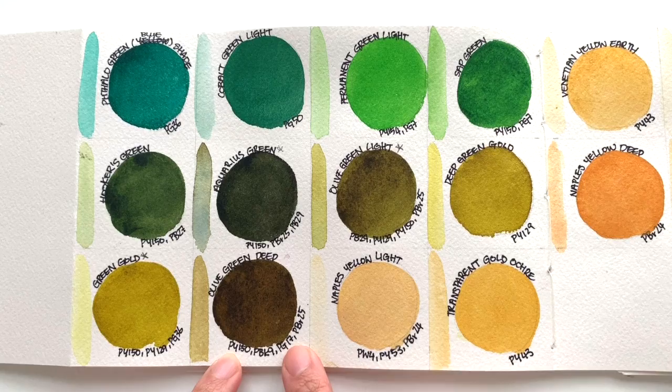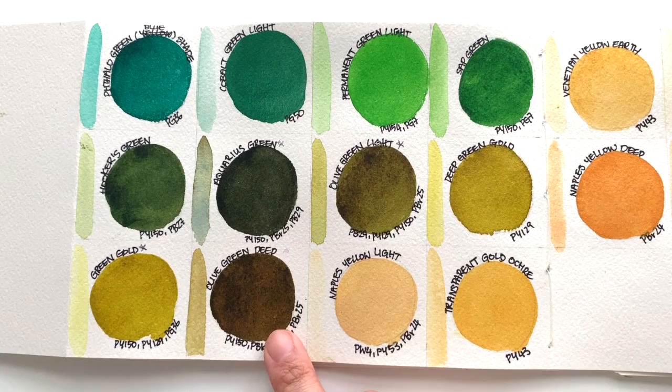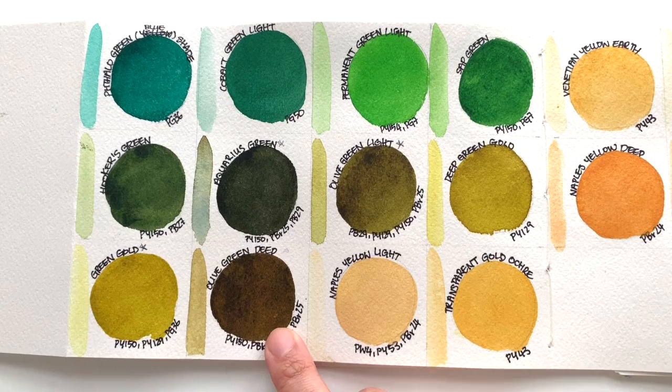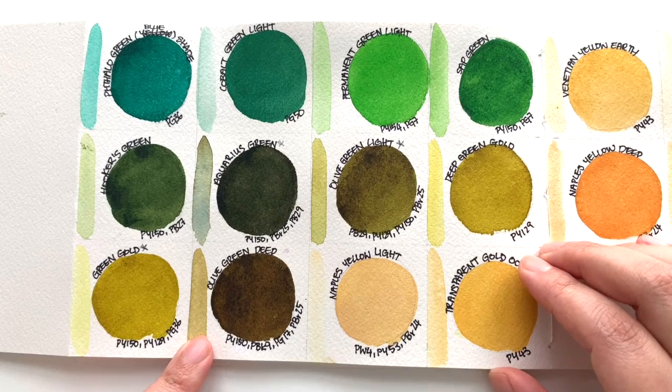Then we have Olive Green Deep, which is a companion to the Olive Green Light. Between these two, I definitely prefer the Olive Green Light. However, if you are looking for a browner version of olive color, this is the one to go for. If you do a lot of plant illustrations, this will be a good color to have. It's nice to not have to mix every single color every time — I think it's great to have convenience colors because it just cuts down on your work.